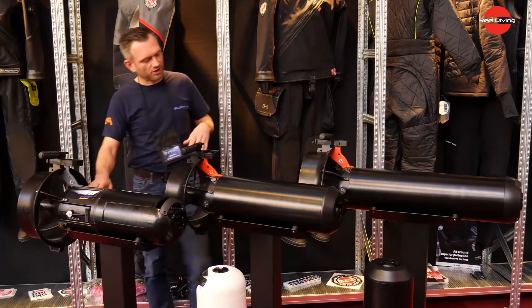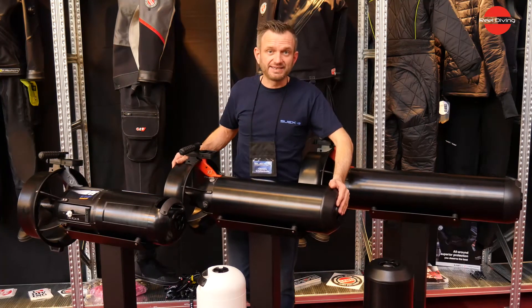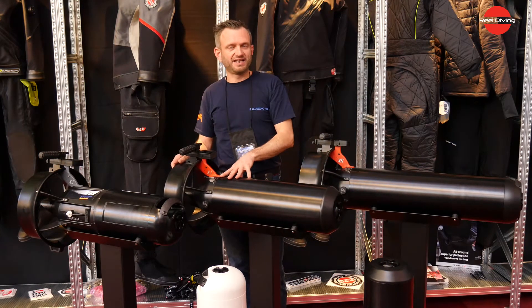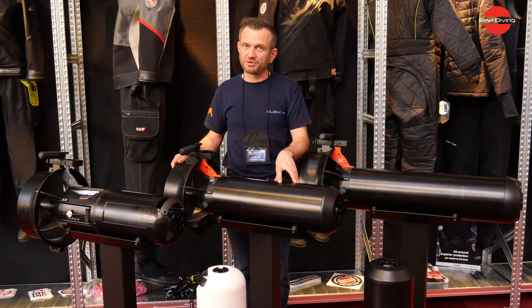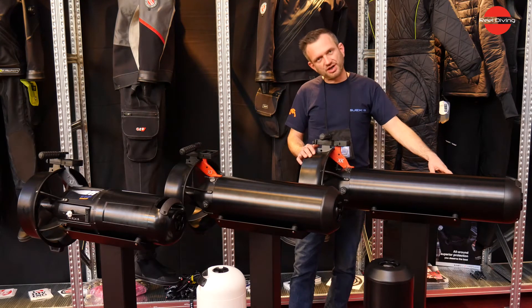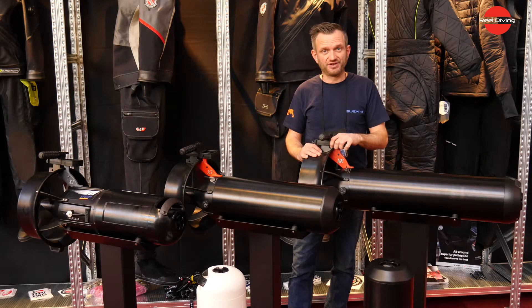Then we go further to our entry-level technical unit, which is the X-J14 with breathing apparatus. Next is the X-J37, which also has a lithium battery. And the last unit, the big one here, is the X-K1, which is our real exploration unit for cave diving.